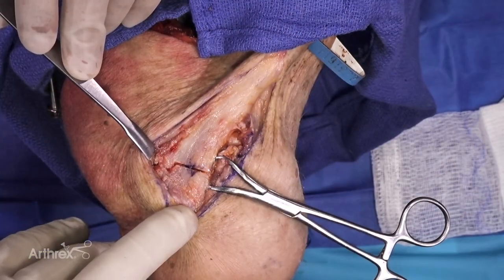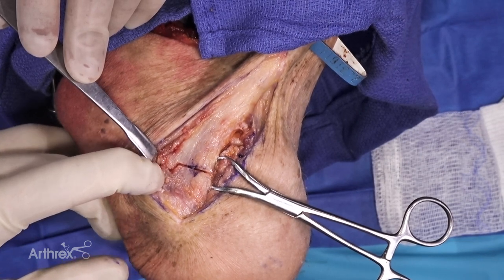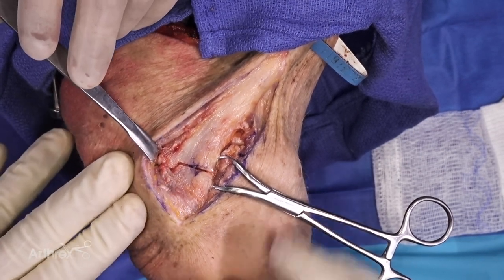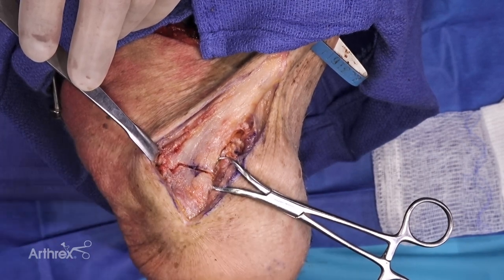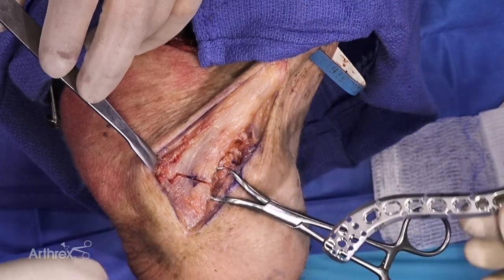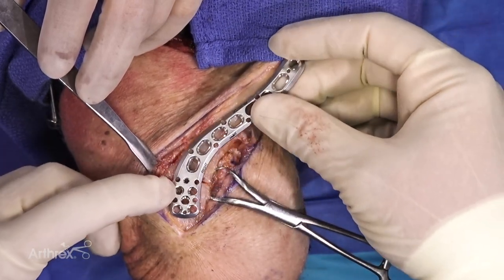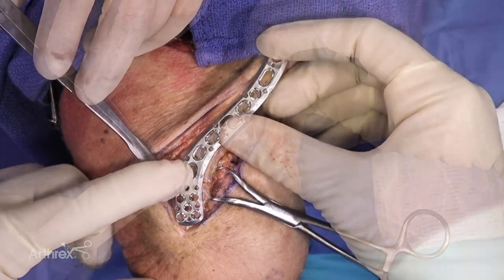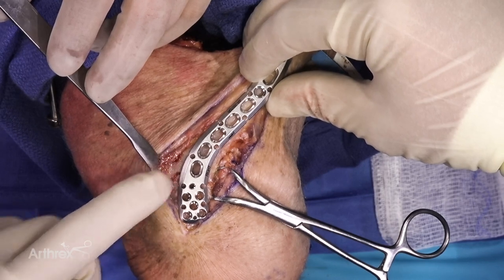We've used a modified compression clamp where I've straightened the tines out of a reduction forceps or a towel clip and made two pilot holes, being careful to keep it out of the way of where I'm going to place my fixation. I've chosen a superior distal clavicle plate — there's a cluster of screws at the distal end that accommodate 2.7 millimeter screws, and the proximal oblong holes will accommodate a distal clavicle tightrope.